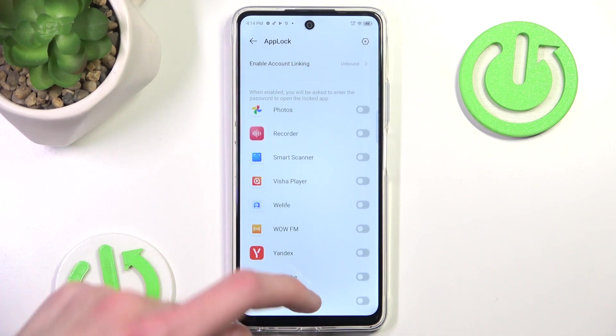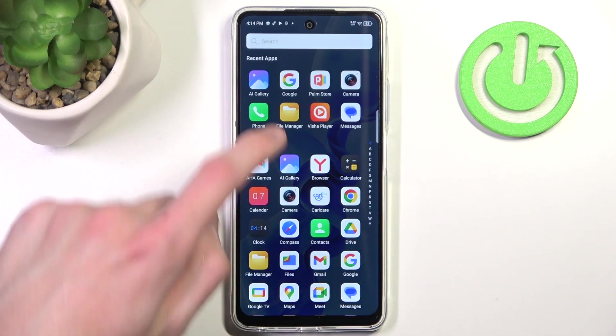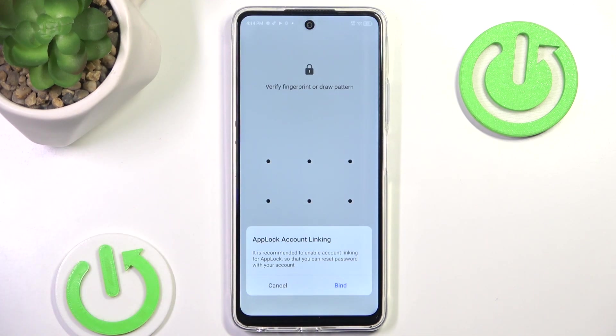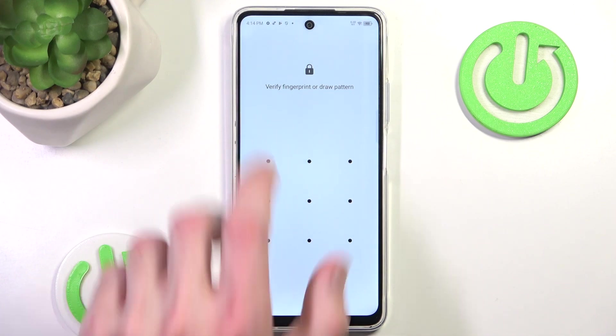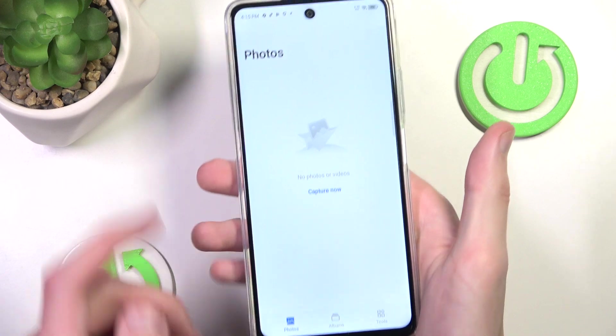Now whenever I open my Gallery, or whenever I try to open it, I will have to input a pattern. Or I can also scan my fingerprint in order to use it.